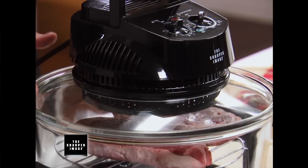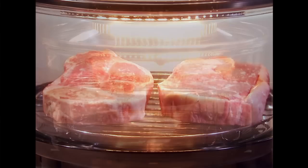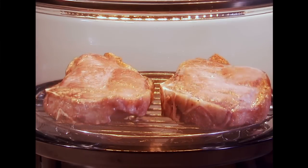Put the steaks in the Super Wave, put on the lid, set the temperature for 350 and the time for 12 minutes, turn it on, and then just sit back and relax while the magic happens.